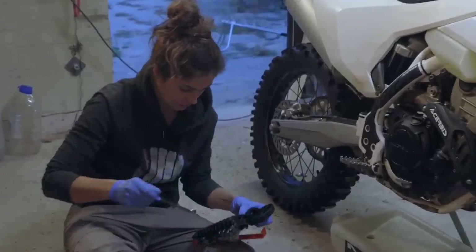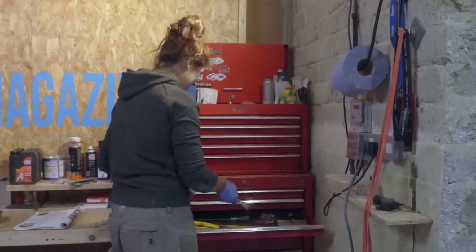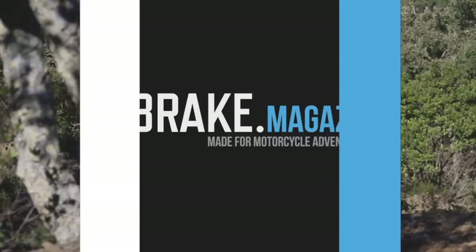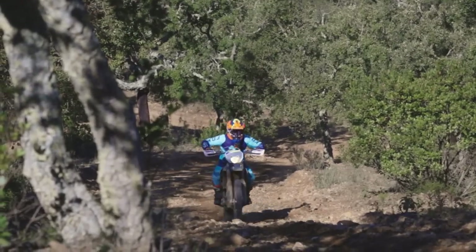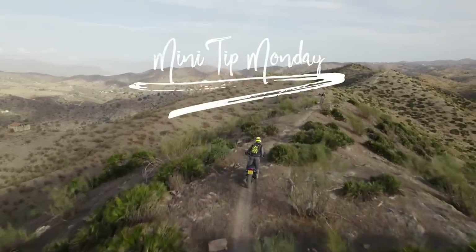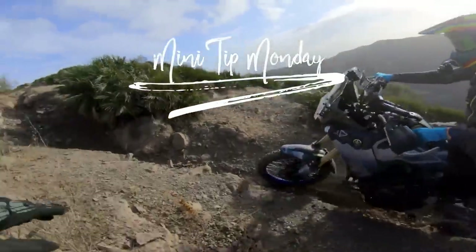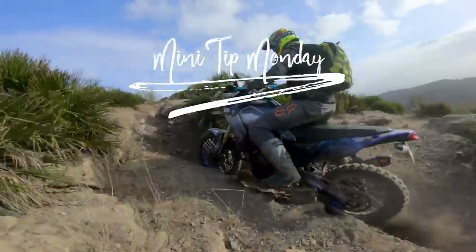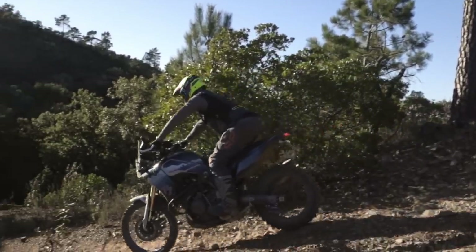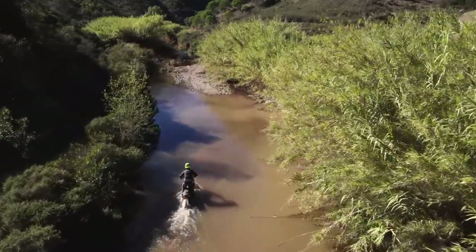Welcome to Mini Tip Monday. That's the wrong tool for the job. If you're watching this, then thanks for your continued support on Patreon. This video was made off the back of your suggestions, and as with every video, I'm excited to help you as best I can. Ask any questions in the comments or on Discord and I'll do my best.